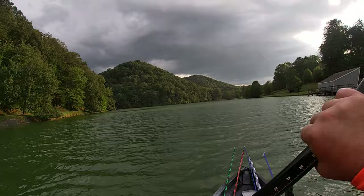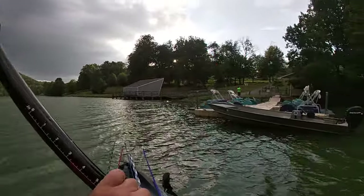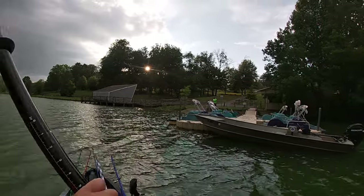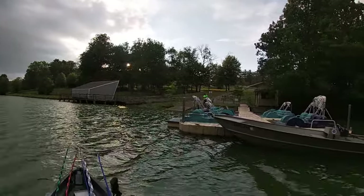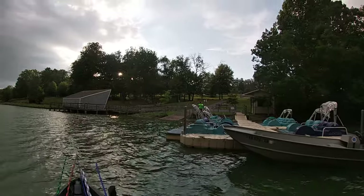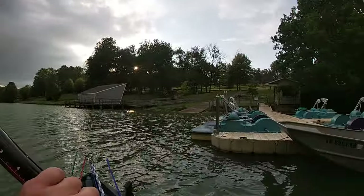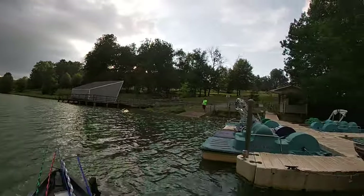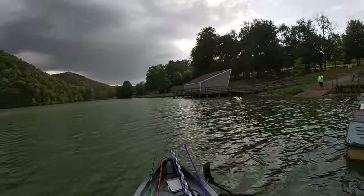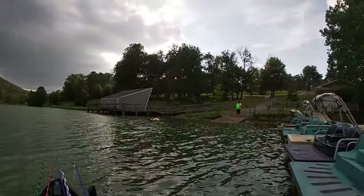You going to go get your vehicle? Because I feel like we've got a storm coming. Adam — this is the best kayak ever.